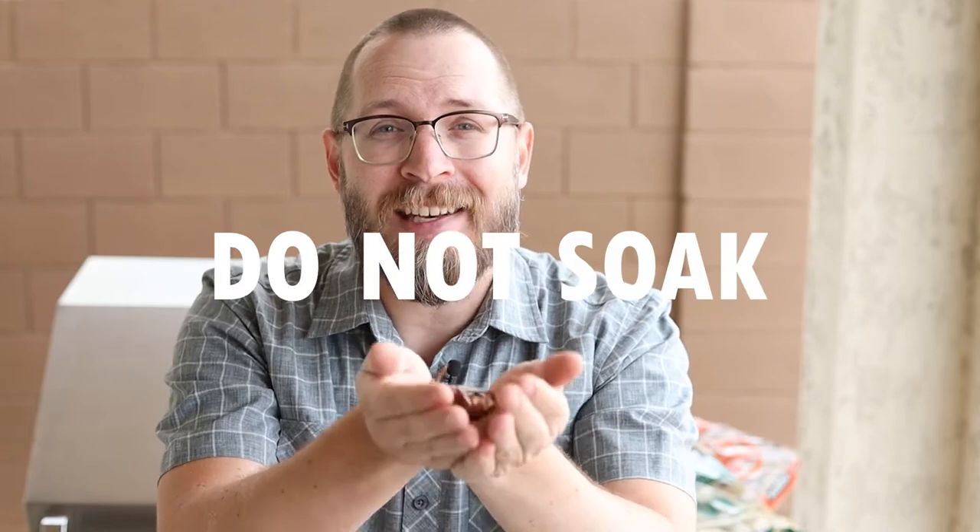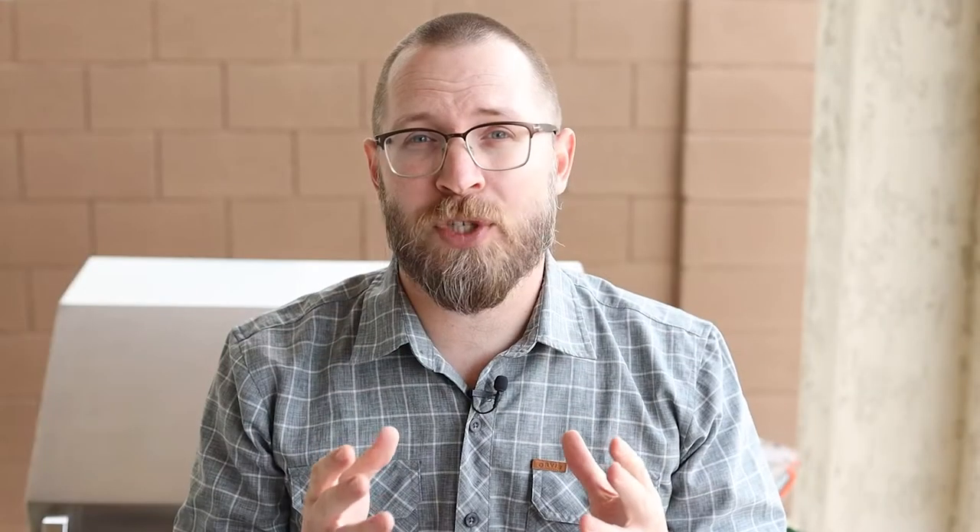A really important tip: do not soak your wood chips — they need to be dry. If you do soak them ahead of time, you're going to have a lot more steam than smoke, especially in the beginning. Eventually they do smoke, but it's going to take a long time to get the results that you're looking for.